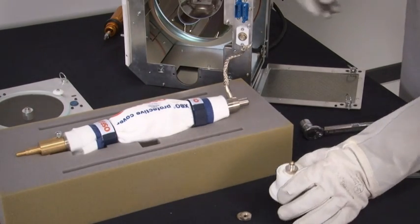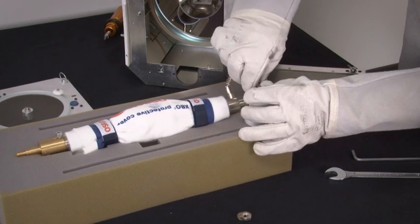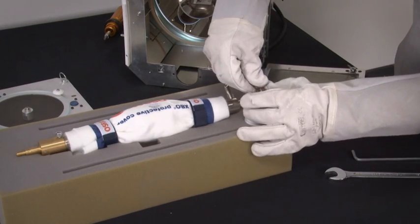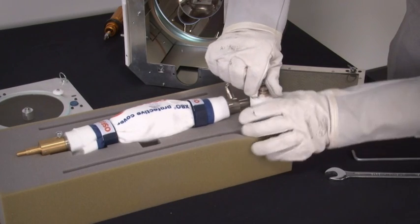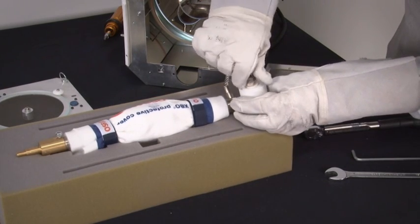Attach the anode cable of the lamp to the anode socket and tighten the locking nuts on the anode terminal to the torque specifications as listed in the manual, using both 17 mm wrenches.